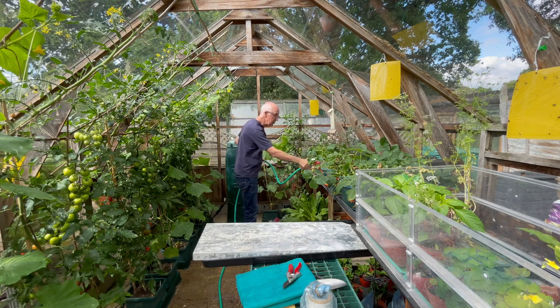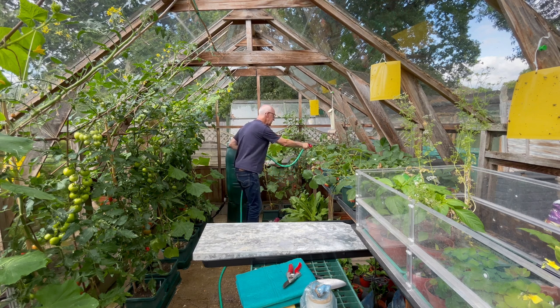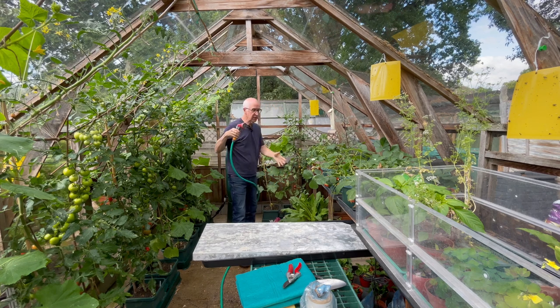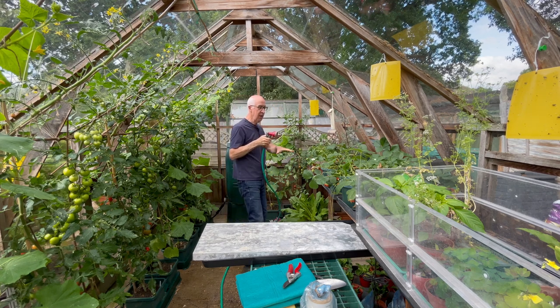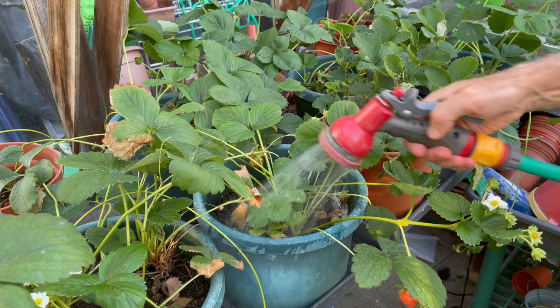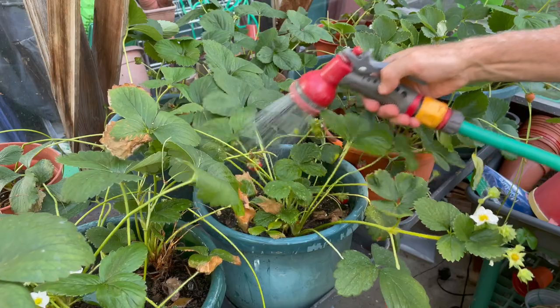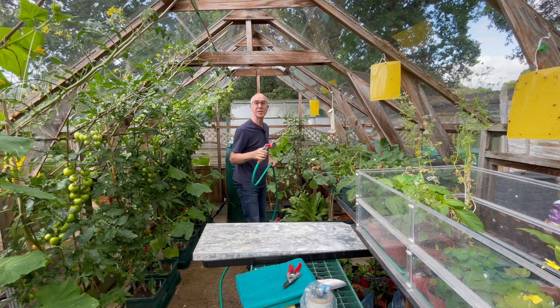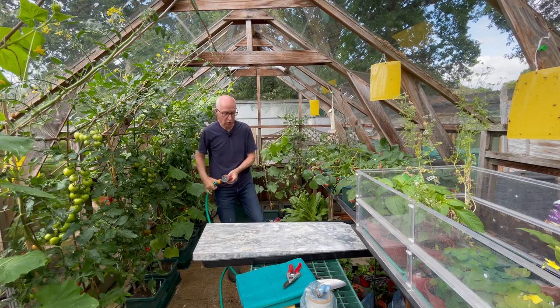Plants growing in individual pots and trays can be watered by hand, but when you've got a lot of plants in the greenhouse — like these strawberry plants I've got in trays — I can just put some water in the top of each pot, let that drain down, and leave a reservoir of water in the base for the plants to take up from the bottom on hot days.